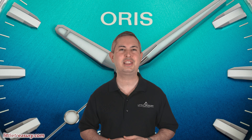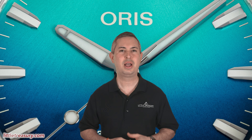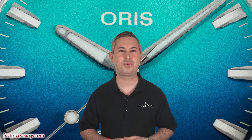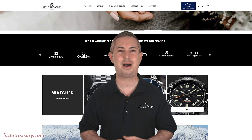Welcome everyone, it's Chris with the Little Treasury Channel, where we bring you original and in-depth watch content at least once per week. If you haven't already, please make sure to hit the subscribe button and the notification bell to be alerted as soon as we upload. I'm from Little Treasury Jewelers, which is located in Gambrels, Maryland — it's where you go when you're in the know.